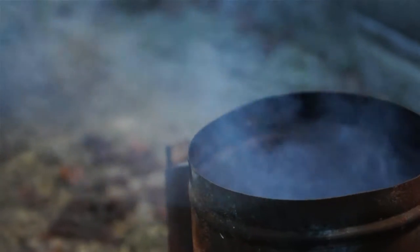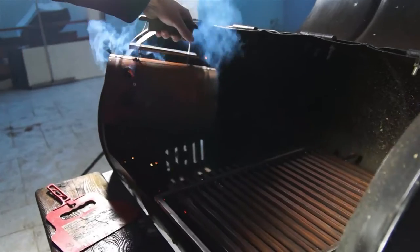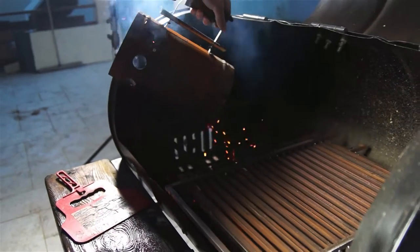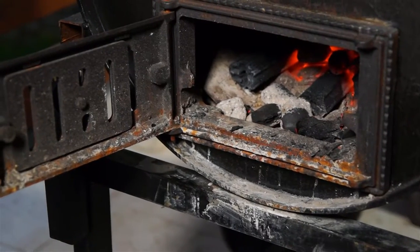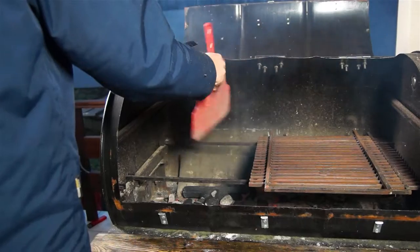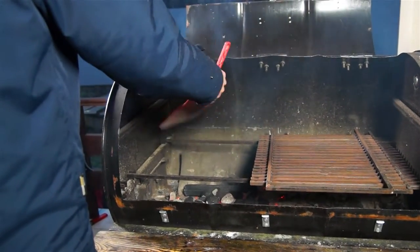Cooking American barbecue is all about time and temperature. You can prepare meat in hundreds of different ways, but if your grill or your smoker isn't at the right temperature or you don't have your timing correct, you can ruin all your hard work. This is why we prefer to use charcoal and wood chips instead of gas.